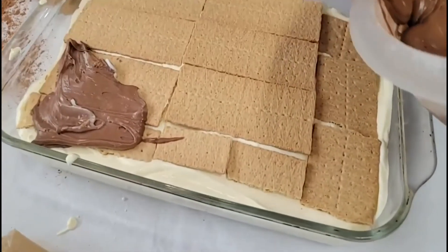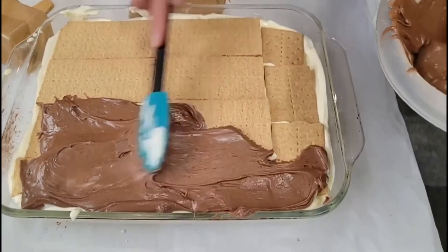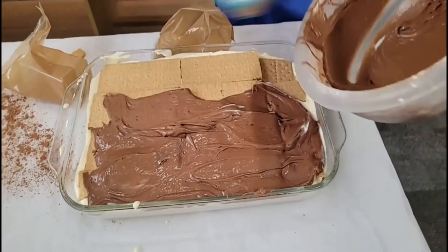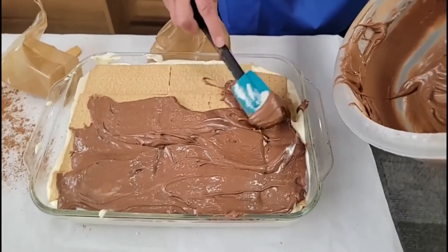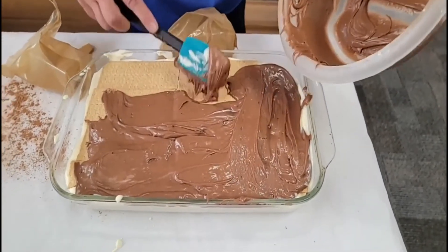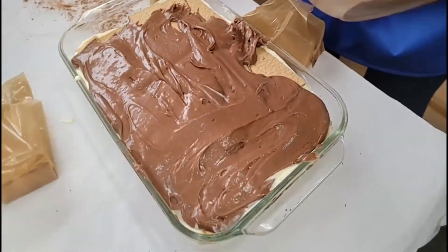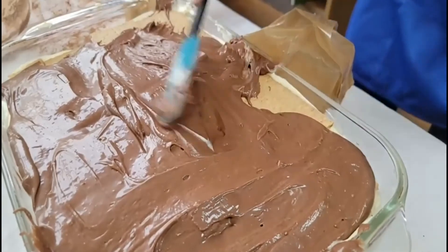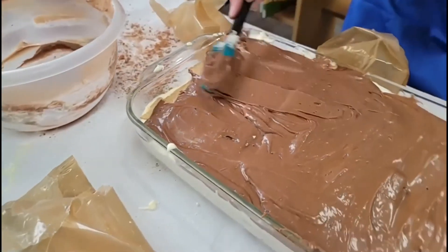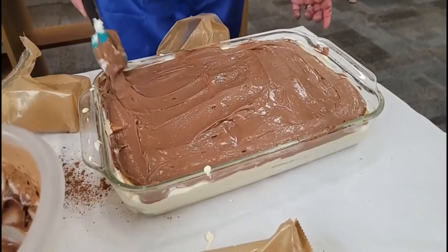I'm going to take this and just spread the frosting all over those graham crackers. Trying not to make a mess, but if you do, that's all right. We're almost done, and I'm going to try to cut a piece so you can see what it looks like too. Because it's a layered dessert, which makes it really yummy. I'm scraping out all that frosting — don't want to leave any behind. Folks, this is a chocolate eclair dessert: graham crackers, pudding, and whipped cream in a layered dish.